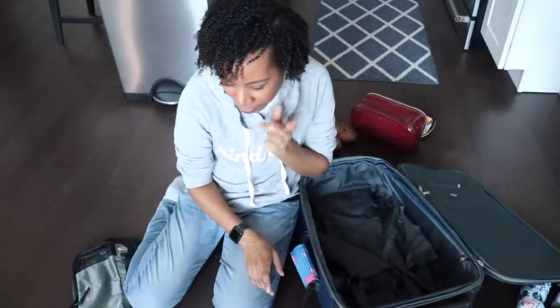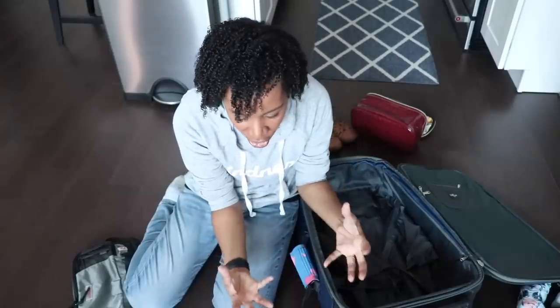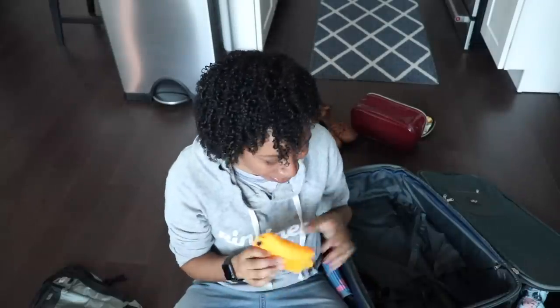I am missing the hamper, the little dirty clothes bag. Here is my dirty laundry bag. I like to have this because I'm going to my parents' house and I can do laundry there, but I like to have a place to put the laundry while it's dirty. I'm only going for three nights and four days.